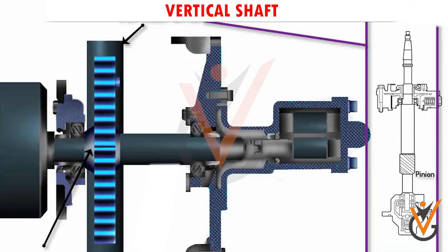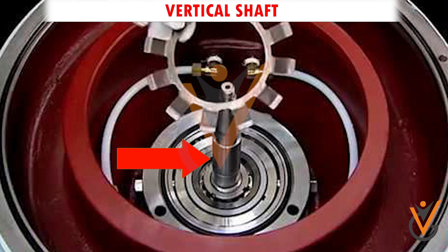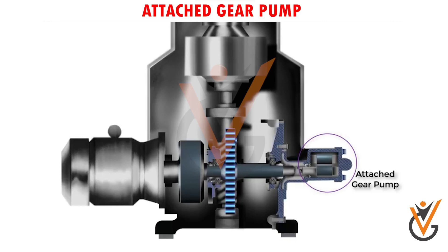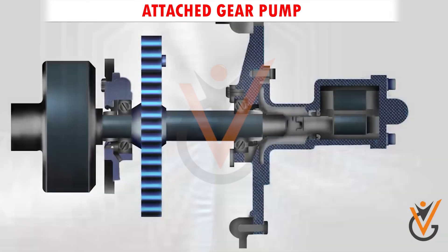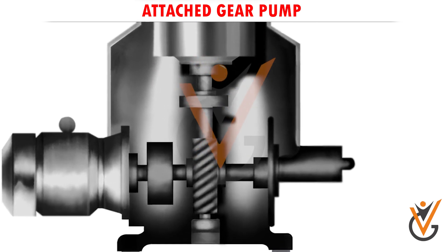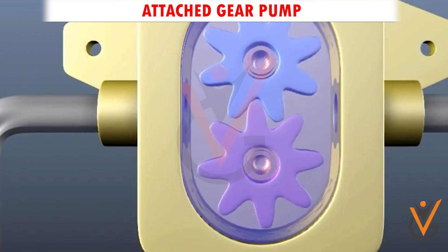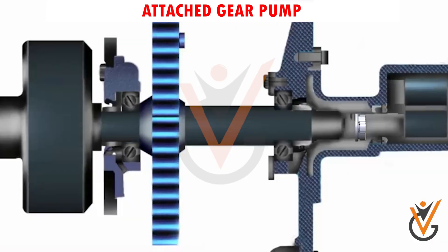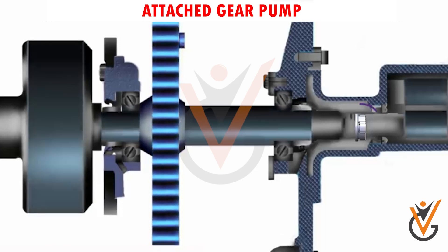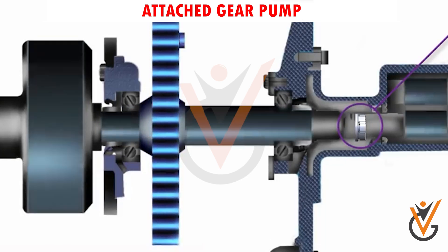The material used for vertical shaft construction is an alloy of steel. Attached gear pump: the general construction of a purifier on ships consists of a horizontal shaft-driven attached supply or discharge gear pump, also known as the feed pump of the purifier. In some systems, an external supply pump may be installed in place of the attached pump. This pump supplies dirty oil to the purifier.